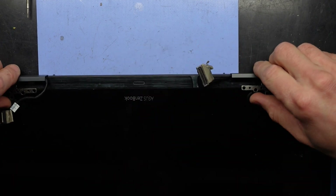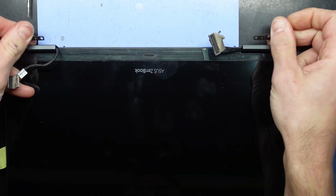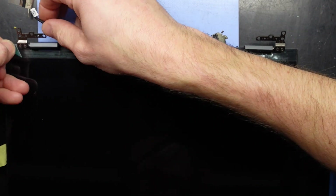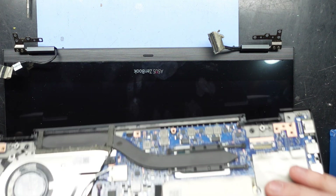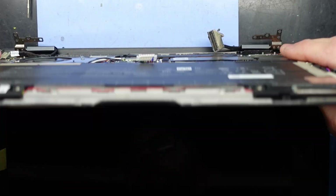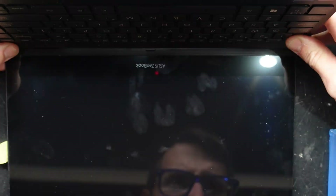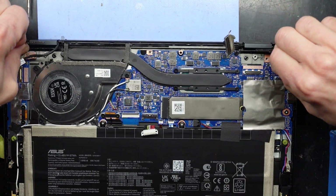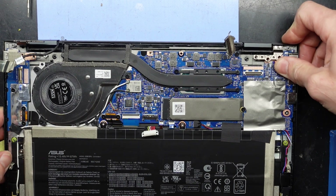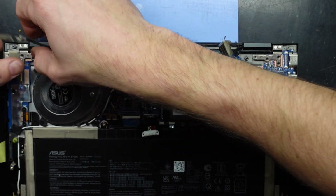Grab the next one, fold this forward — hopefully not break it in the process. Those hinges are a bit stiffer. Next I should be able to pull this tab off here — just like it was pinched off the production line. Now I should be able to fold this, basically have it at 90 degrees and then try and slip it under. We're under. Next I should be able to fold these back, line it up and push — yep, line it up and push. There we go.